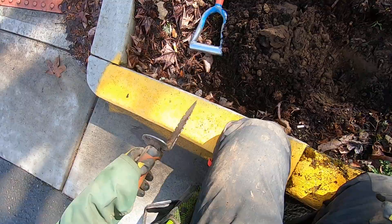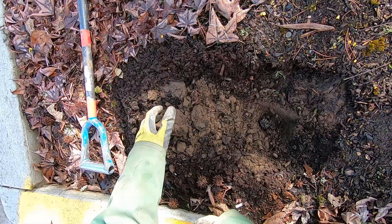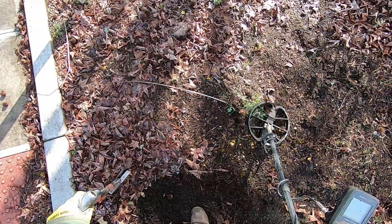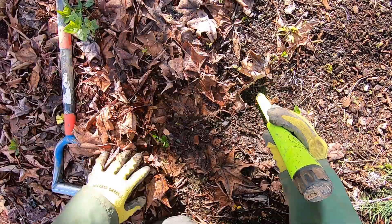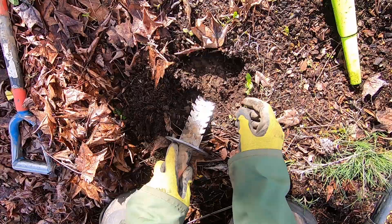I'll turn my pinpointer off and smack it again to see what else is in there. It sounded pretty darn good, but nothing else in the hole. I take all the dirt and throw it back in the hole, then cover the bark dust up - you want to not be able to tell it was there. Not much in this curb strip here, I haven't found much trash. I just got to this spot and I've never detected here before. Just in the curb strip along the street I wasn't finding much because it's been hit already.